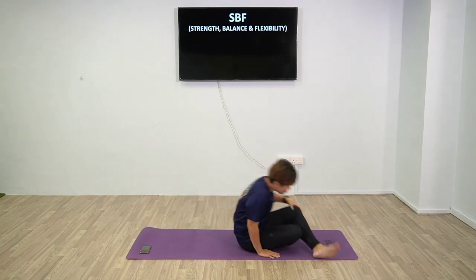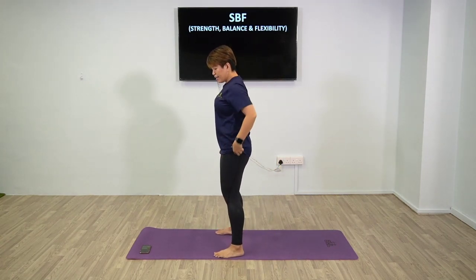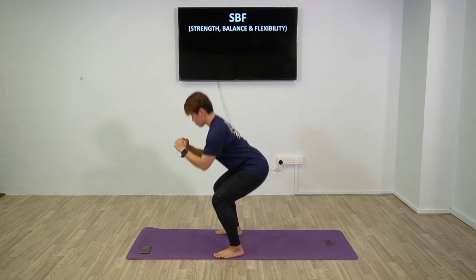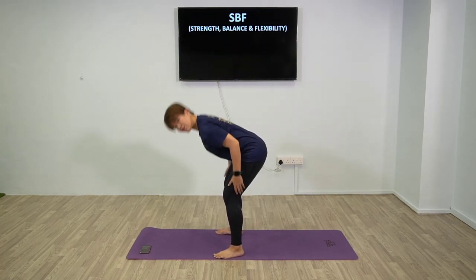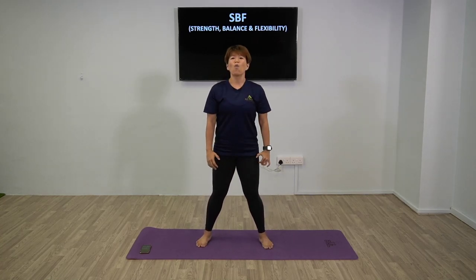We're going to go back to the first one: squat. Have your glutes pointing to the back and go for the squat. Your upper body should not be coming too far forward. Glutes to the back. Also try not to have your knees collapse in - make sure your knees follow your toes. Good work - five more seconds, two, one. And rest.